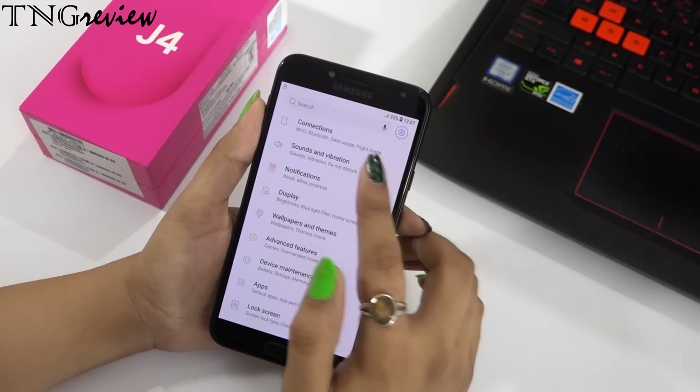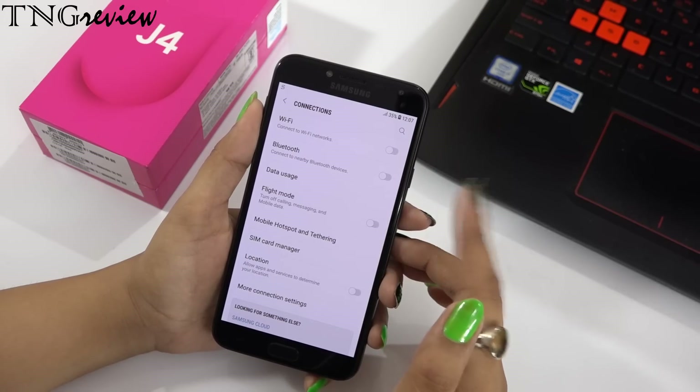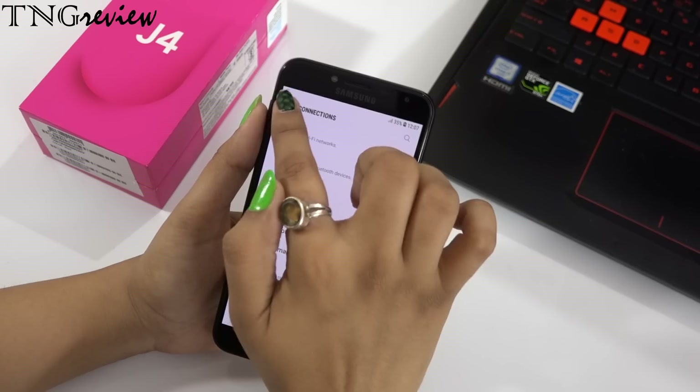For connectivity you have Wi-Fi, Wi-Fi Direct, hotspot, and Bluetooth 4.2. You also get sensors like accelerometer and proximity sensor. Let's now look at the camera.